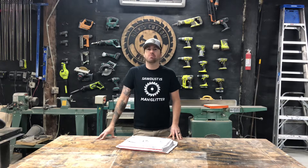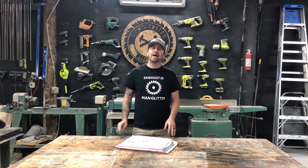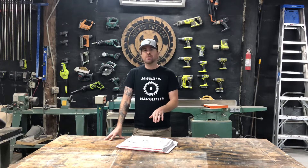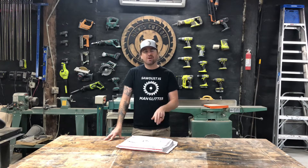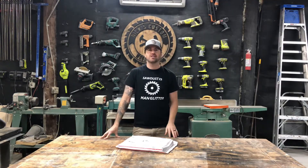All right friends, we are back and we are going to be working on another Christmas inspired project, but this time it's going to be a big one. And when I say big, I mean massive. These are the plans for it. I've been checking this thing out for months, been waiting and I finally ordered them and they came in. It's for a 15 foot tall reindeer made out of three quarter inch plywood that goes on your lawn and all of your neighbors are going to see it. You can't miss it.